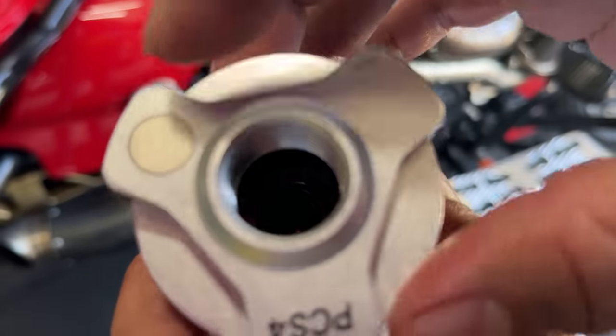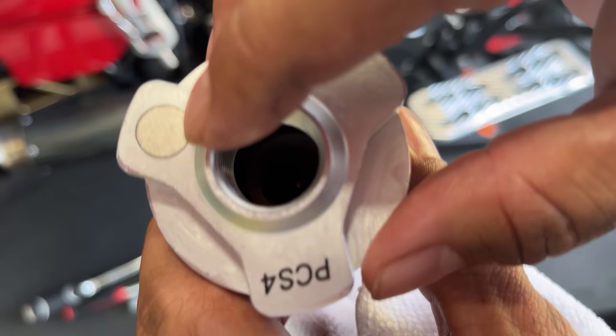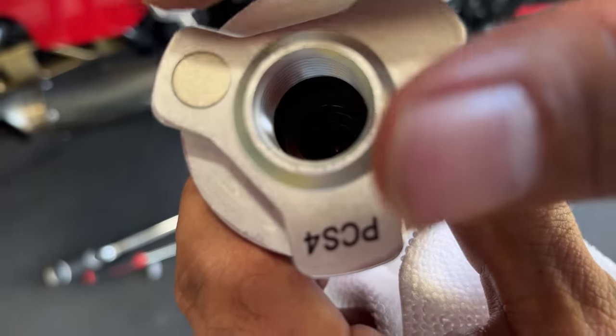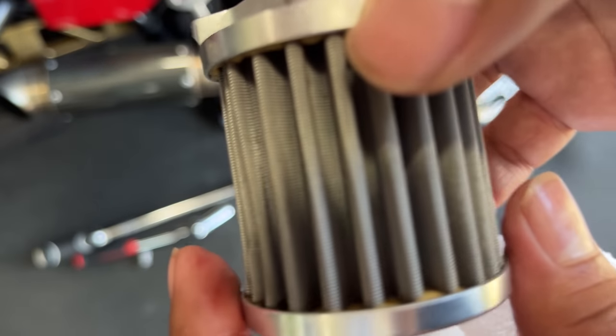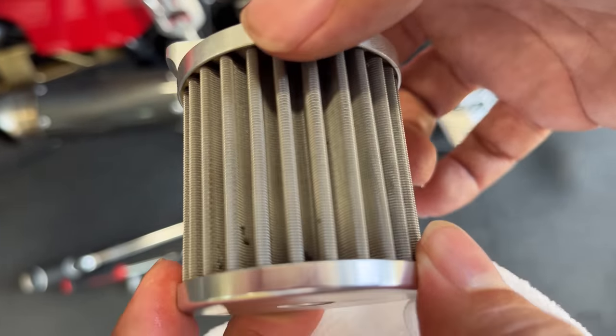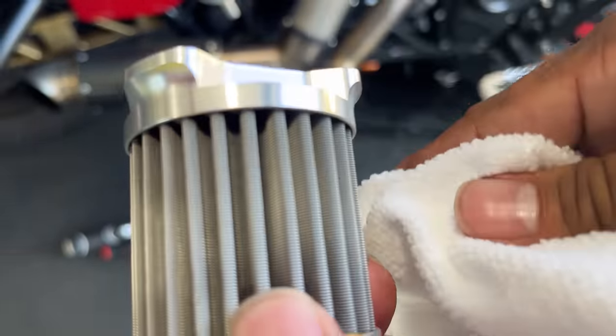You noticed there was some black stuff on here — this is actually a magnet. So that black stuff I took off was just engine wear. It wasn't much, but it's catching it here, and that's very, very important. This is the same technology that NASCAR, Formula One, and the aerospace industry use.